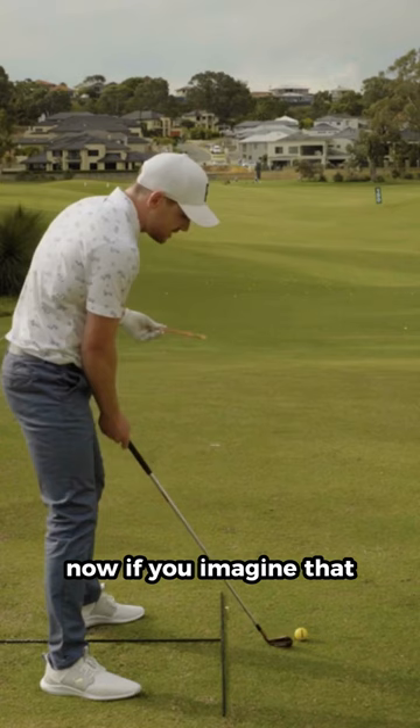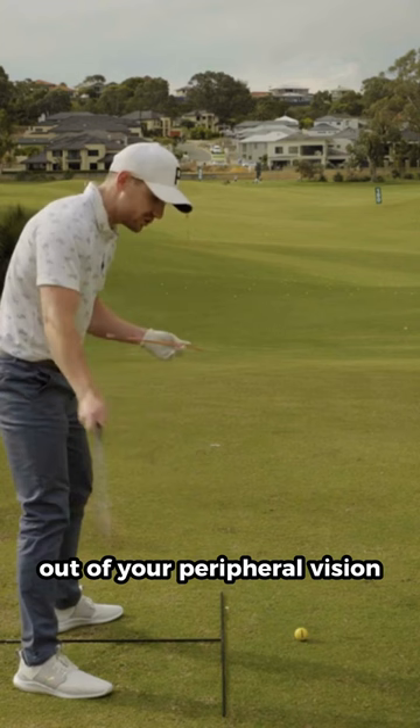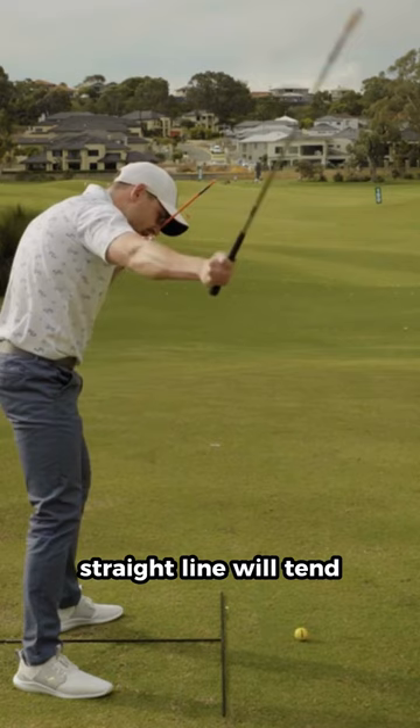Now, if you imagine that you get very used to seeing the golf club work in some sort of direction out of your peripheral vision, and you were to then set up to the golf ball with your eyeline tilted, well, now that straight line will tend to move across and out away from the golf ball.